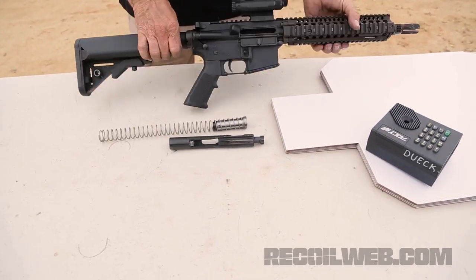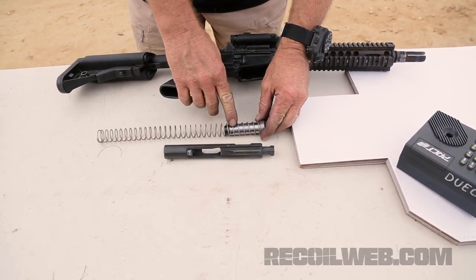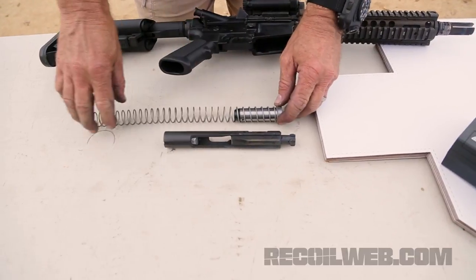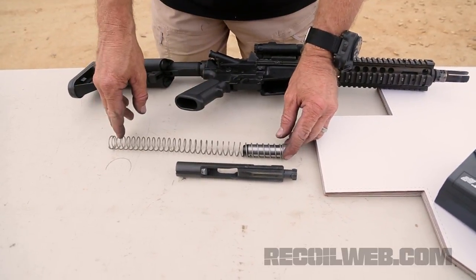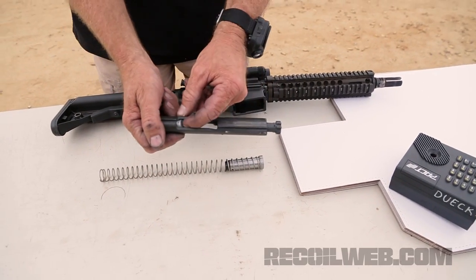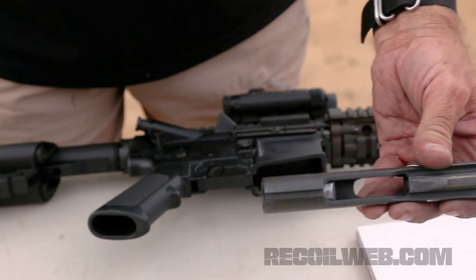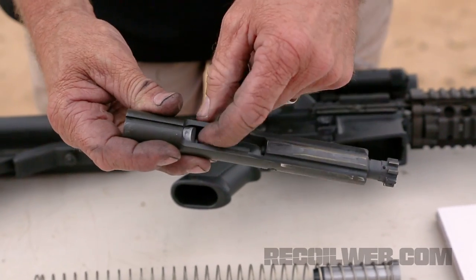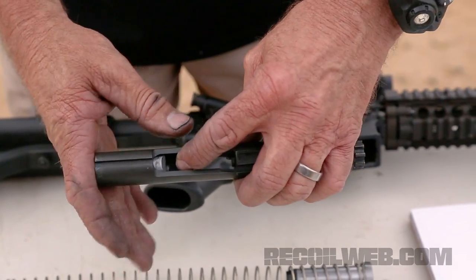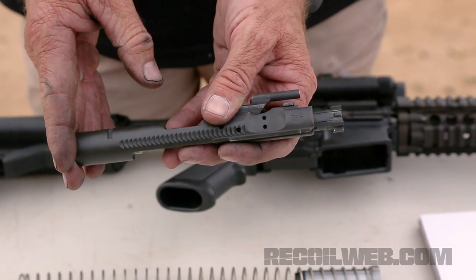We have the H8S buffers in this assembly. We also have the H2S, which is the same weight as a standard H2. This is actually an 8-ounce buffer. The spring is about 30% stronger than a normal bolt carrier spring. From the bottom here you can see the spring-loaded weight — it goes both directions. This is what holds it dead stop when it hits the end of the stroke in the cycle.